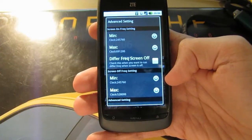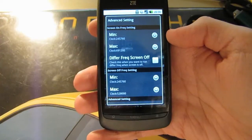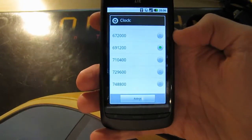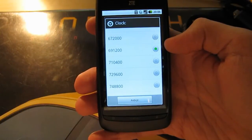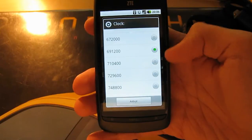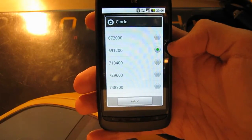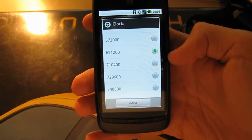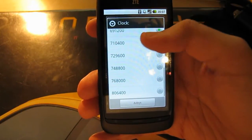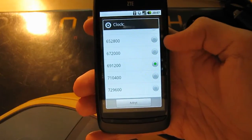Since we aren't going to use the phone extensively when the screen is off, we can just let the default settings remain as before. So we click this max setting and we get a bunch of different numbers. I'm currently running my phone at 691 megahertz and it's running stable. I've also heard that 710 megahertz is a good clock speed. You can start by trying 710, and if your phone freezes you can go down to 691. I wouldn't recommend going higher than 710 — I haven't heard of people getting their phones stable above that. So start with 710 and work your way down until your phone is stable.